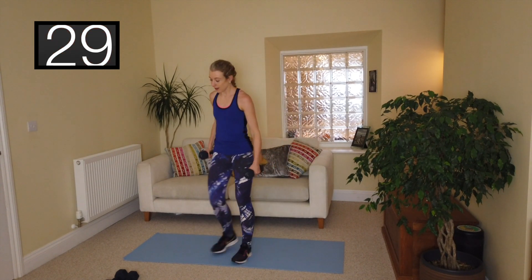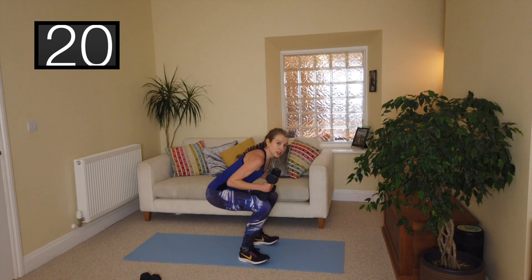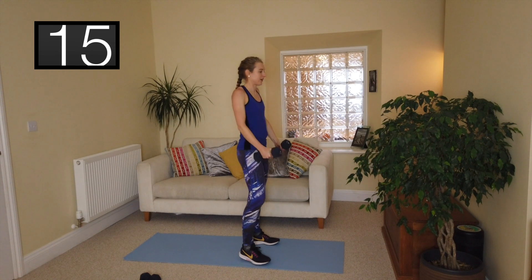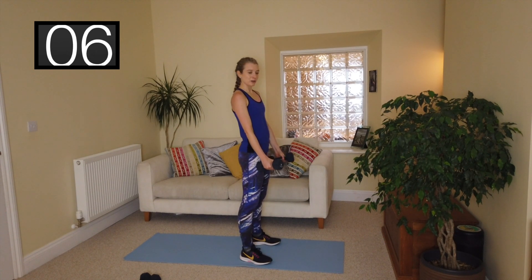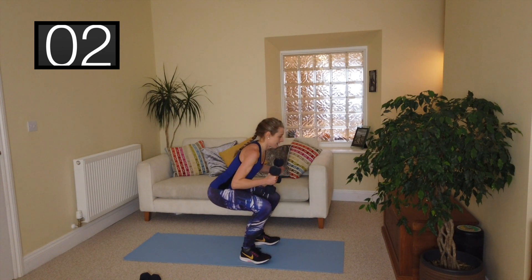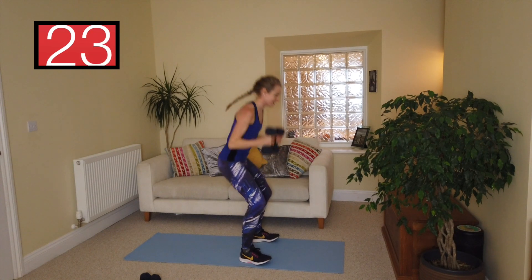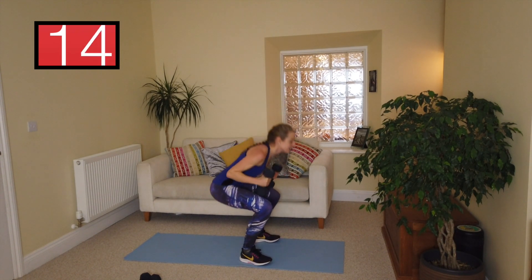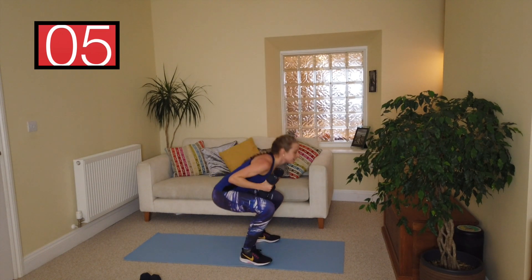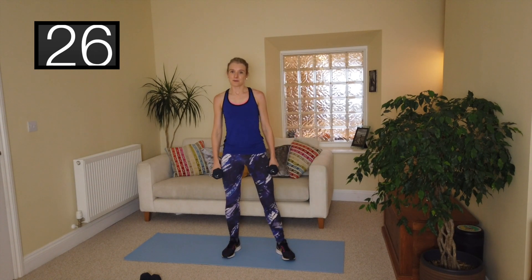Swap your weights if you need to — last round! Squat and press, into your squats pressing right up. Make sure you roll those shoulders back and down, tummy muscles in. Squats — don't want to see any lagging on the squats, really push that bottom out and power up. Last one of these to go, let's make it good — keep it going!